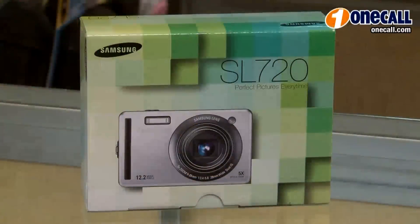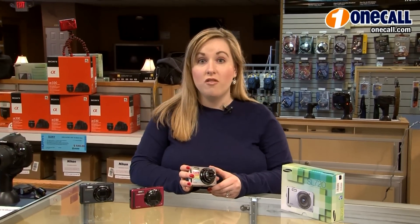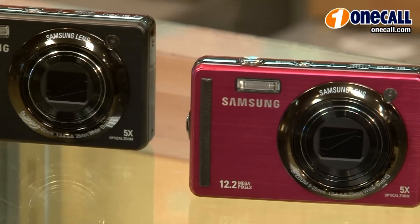Hi, I'm Paige with OneCall.com and today we'll be talking about the Samsung SL720 Digital Camera. One of my favorite things about this digital camera is that it has 12.2 megapixels. But let me tell you some of the really great features about having that sort of capability.